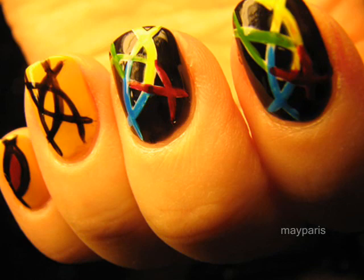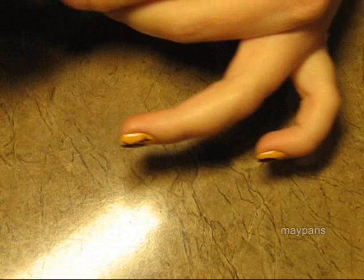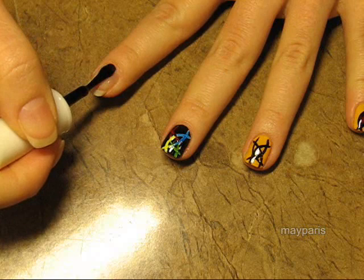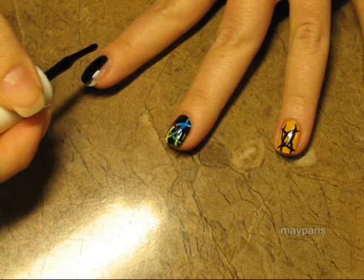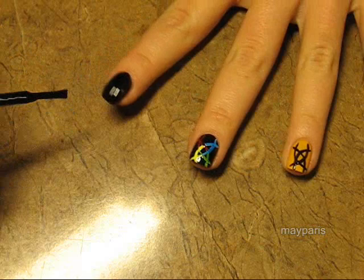Once you have applied the base coat to your nails, take your black matte nail polish — any brand will do — and apply one to two coats depending on how opaque your nail polish is. I'm going to do two coats because my nail polish is not that opaque. Paint your nails black and allow all the coats to dry completely.